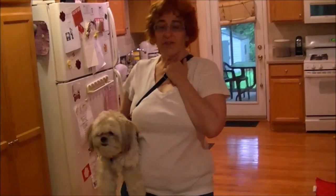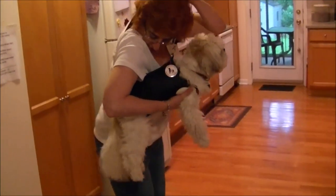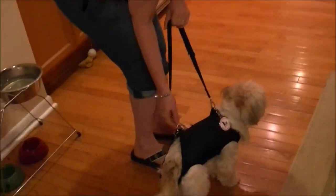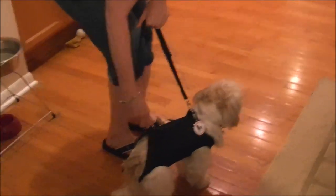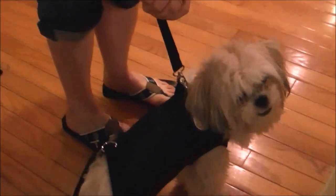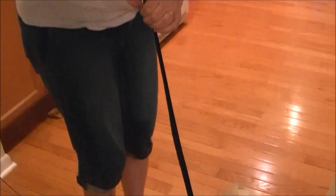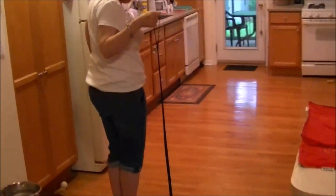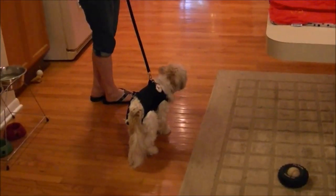Let me show you how to convert it into a leash and harness if you want to walk your dog so your dog can do his or her business. You simply unhook the back two loops and adjust the strap to make a handle for yourself, and you can walk your dog. It takes just a second or two.